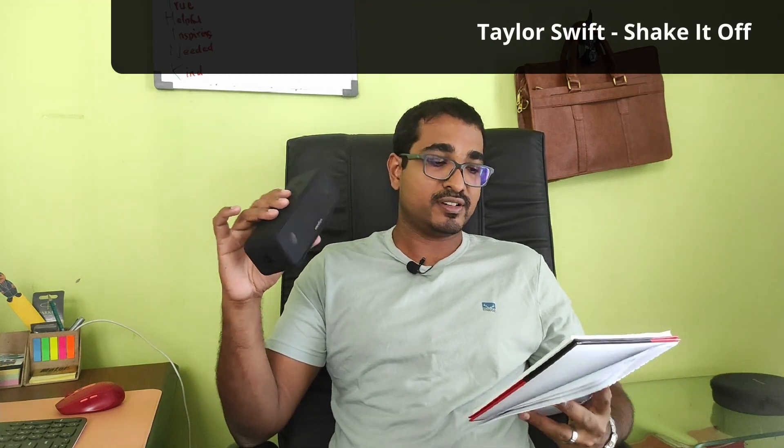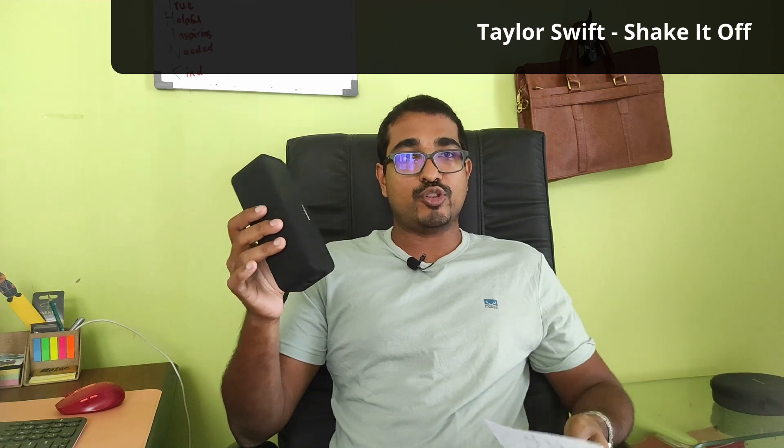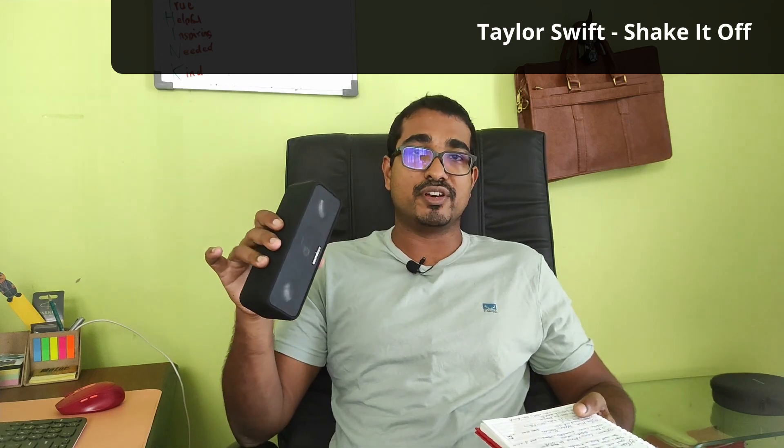Moving on to something more upbeat — Taylor Swift's 'Shake It Off.' Everything came through really well, and for those so inclined, yes, you could use this speaker and dance along to some upbeat music in a smaller room.